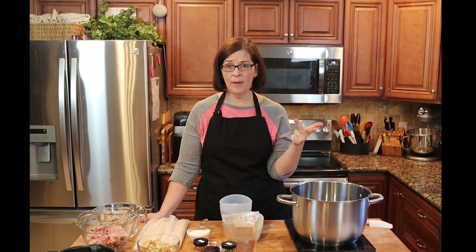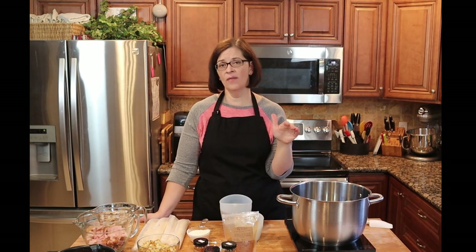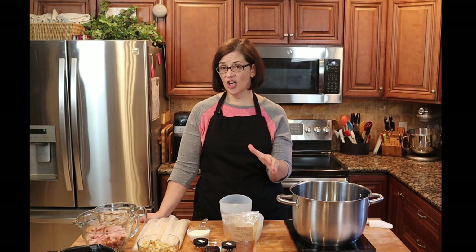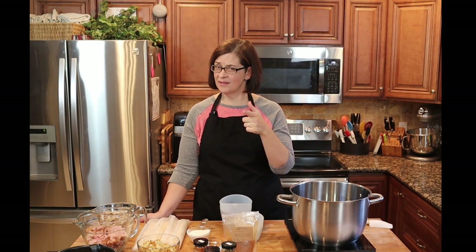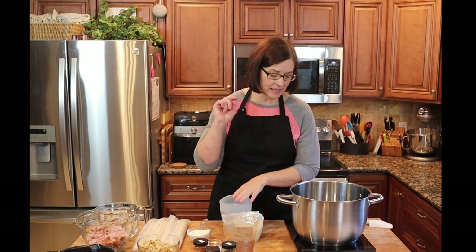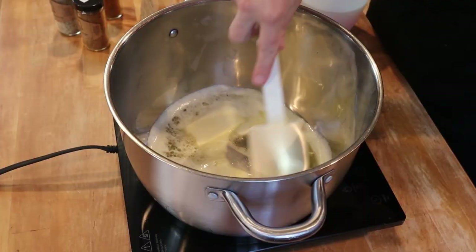We're going to add our spices — only thyme, salt, and pepper. If your leftovers already have spices, you may need to adjust because you don't want to over-spice. If your broth is really salty, omit the spices for a while until you know what it tastes like and salt it later. I made my own turkey broth with the bones of my turkey on Thanksgiving day — it was brilliant.